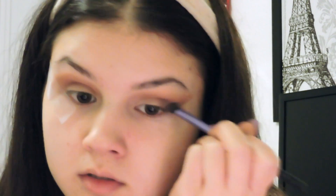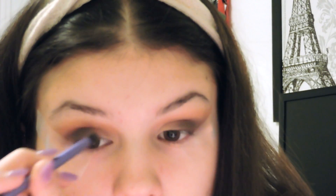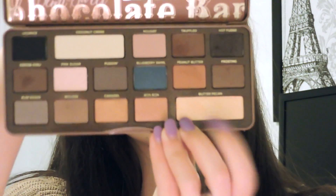Now I'm going to take the color Hot Fudge and my Real Techniques shading brush — which is an absolutely amazing brush — and blend it on the outer V of my eye just to make my eye appear more smoky. Then I'm going to take Butter Pecan again with my MAC 219 pencil brush and put it right on the corner of my eye, blending it towards the smoky part to create a more gradient look and make it not as harsh.